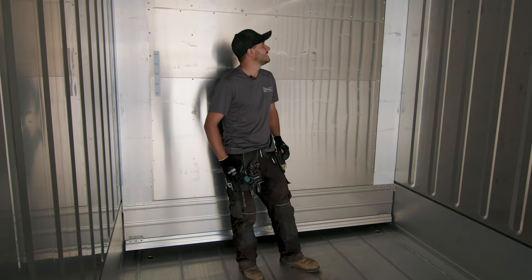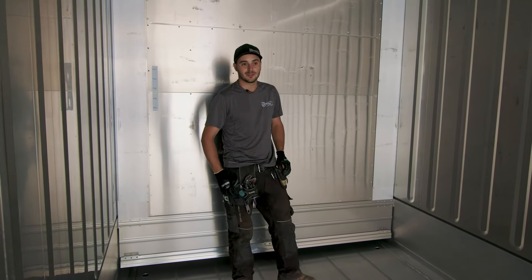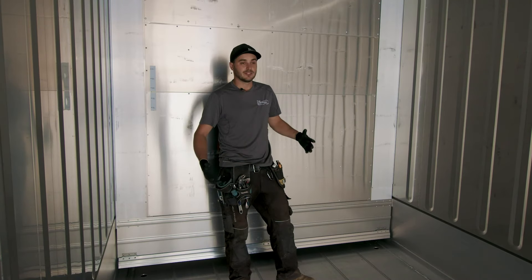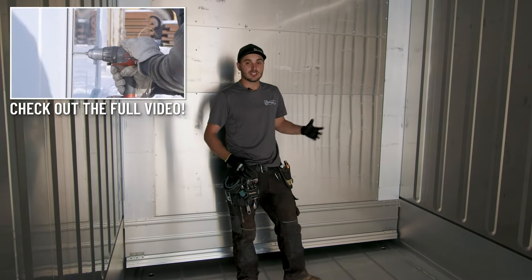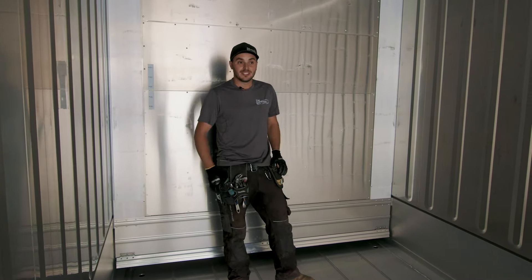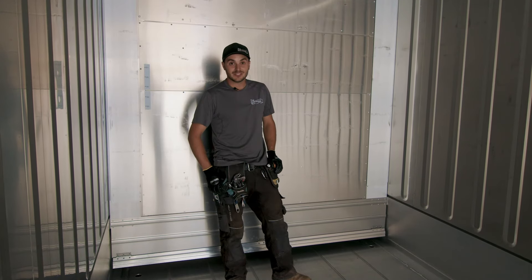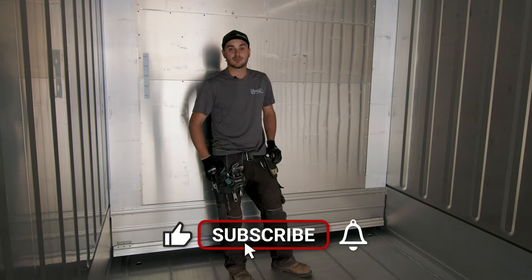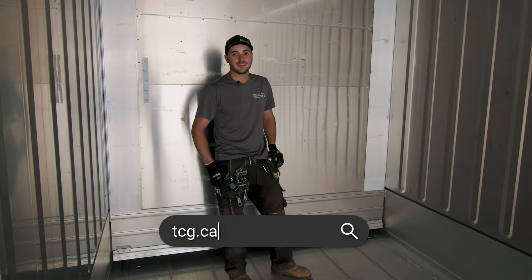They don't take much to heat or cool, and when they're brand new they're beautiful - but you might have to get out your pocketbook. We wanted to show the audience these reefer units and how they're used in container-based structures. We do have other videos where we've installed a man door and done fans on these, so check those out. A lot of the components we design for corrugated containers work great in reefers too. If you enjoyed this video, please give it a like, subscribe to our channel, ring that bell for notifications, and check us out at tcg.ca - hope you learned something!